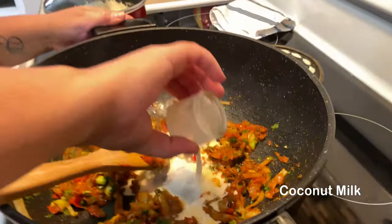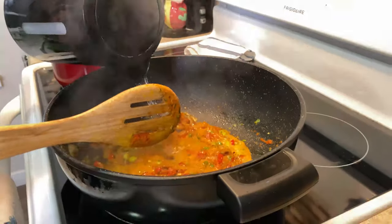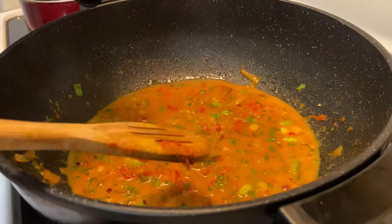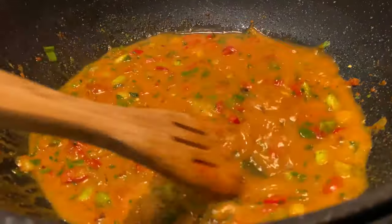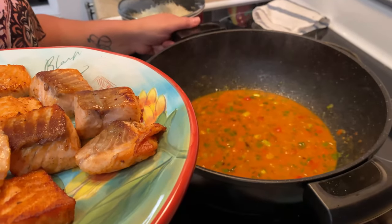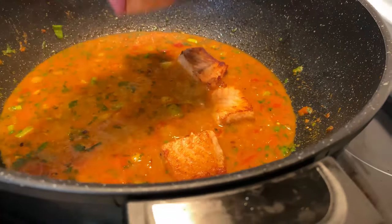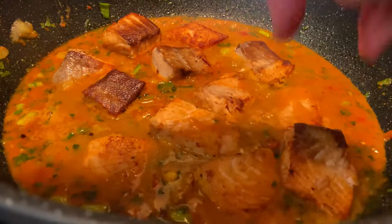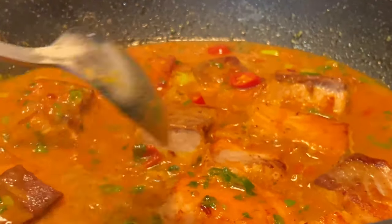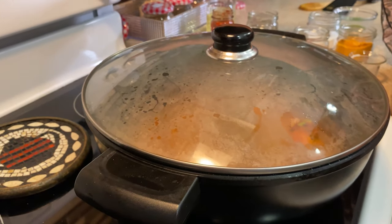I'm gonna add some coconut milk right here, then I'm gonna add some hot boiling water to make it a little bit creamy. It's gonna look so creamy and nice — look at that! When your sauce is looking like this it's ready, your curry sauce. Then I'm going to place the fish right here inside, just like that. We're gonna close the lid and leave it to cook for 10 to 15 minutes, then bring the temperature down to low to medium.